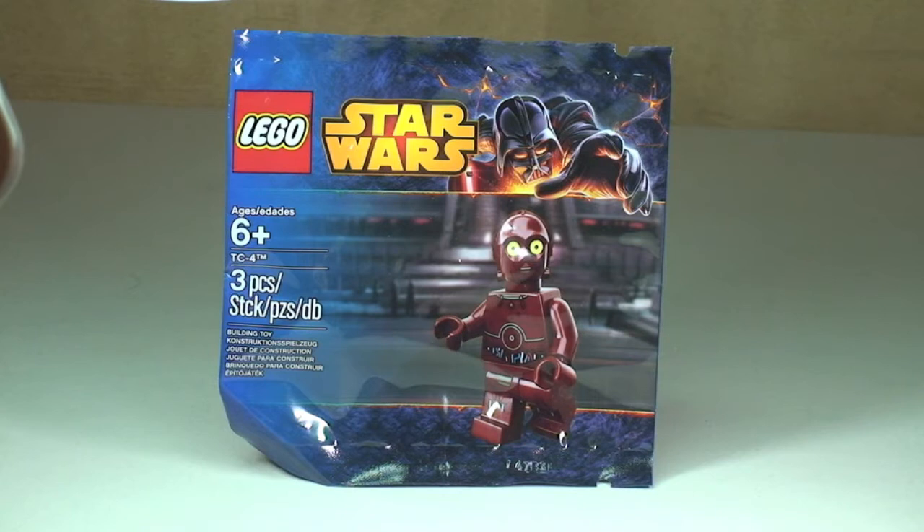This is from the LEGO Star Wars theme. This is TC-4, set number 5002122, and this is currently a promotional set in February 2014.